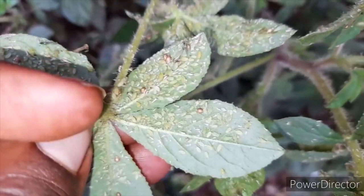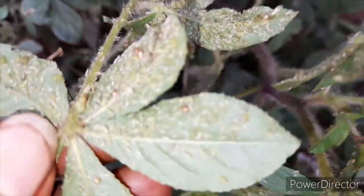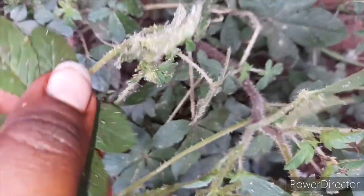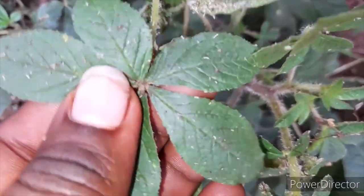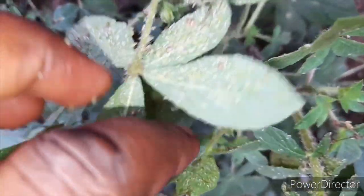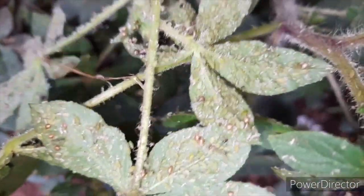The bad thing with aphids is that they eat all types of crops. Here they are on my vegetable. They do not hibernate on the top of the leaf — they hibernate at the back of the leaf. So when spraying your crops, make sure you spray at the back of the leaves, because that is where you will get the best effect.